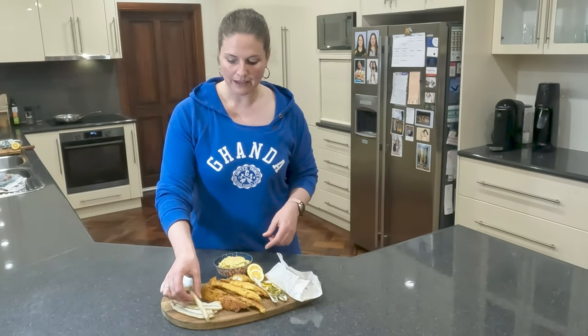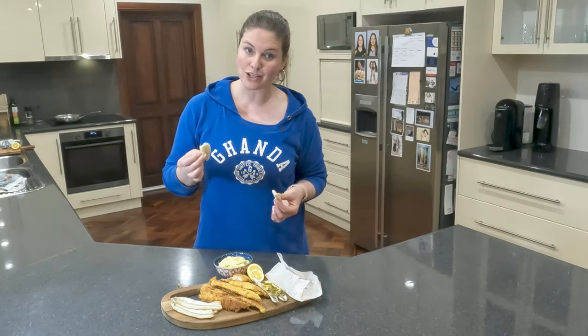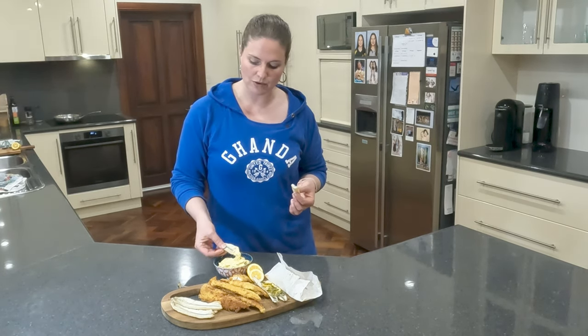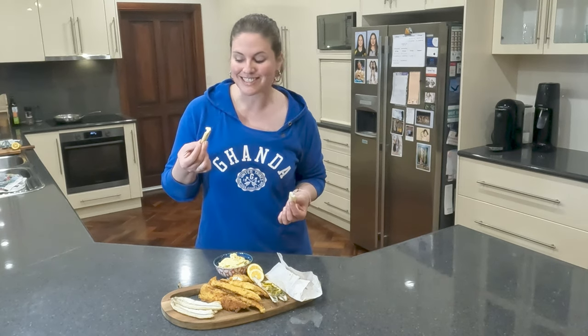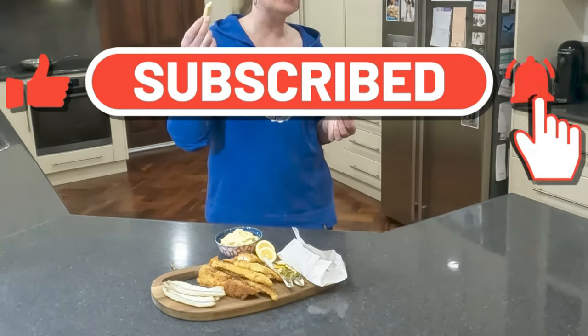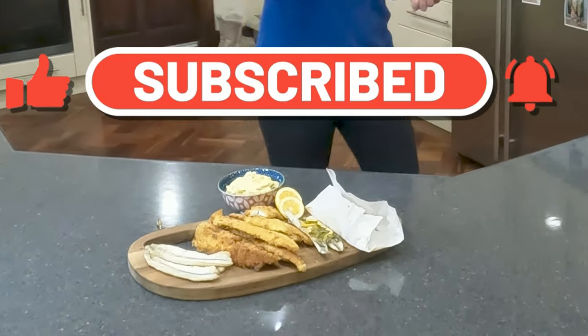You can't beat fresh fish. Now if you haven't seen Mark catch and fillet this fish, then head on over to our YouTube channel where you'll see all of our videos. For now, I'm going to sit back and enjoy our feast. Guys, dinner's ready! Bye!